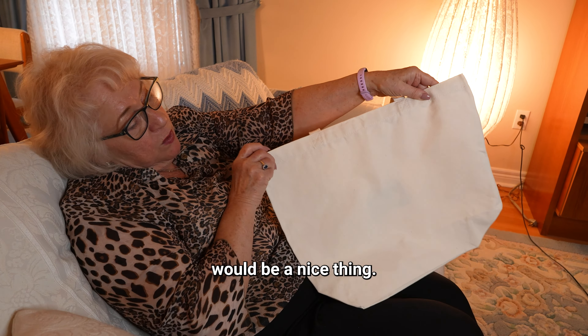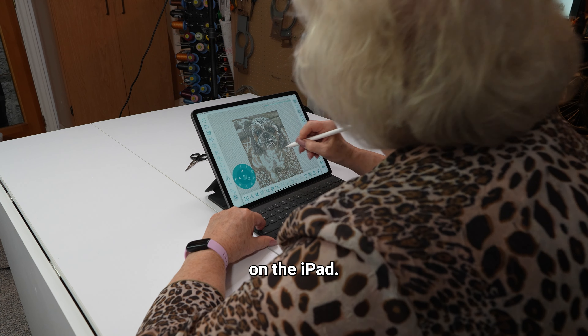I thought a bag would be a nice thing. I wanted to commemorate Chewy, so I thought The Doodler would be a great way to commemorate this adorable little man.